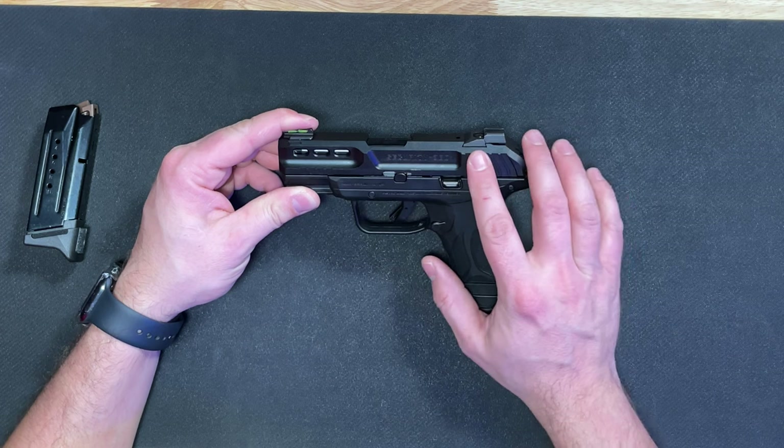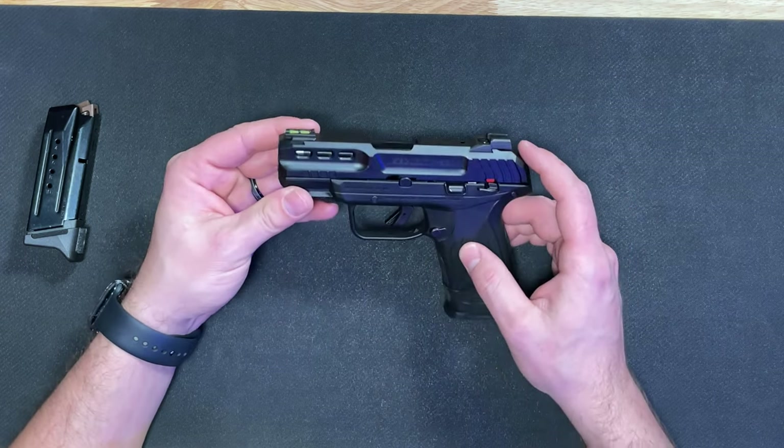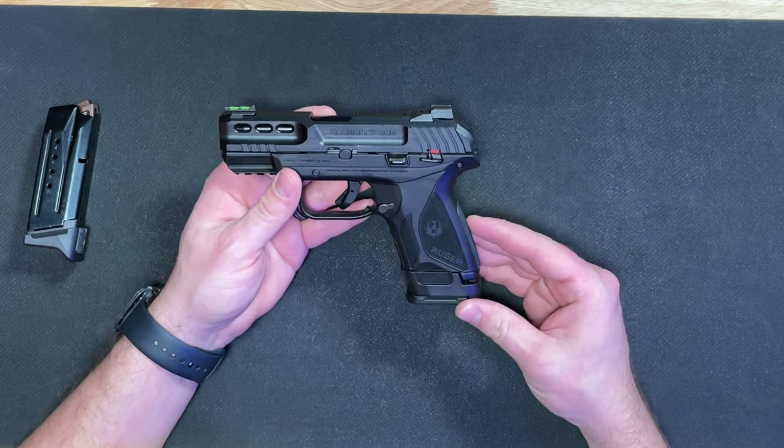The slide material is hardened alloy steel with a black oxide finish, giving it a nicer, shinier finish than some of their other models. The barrel is also made out of alloy steel with that same black oxide finish.